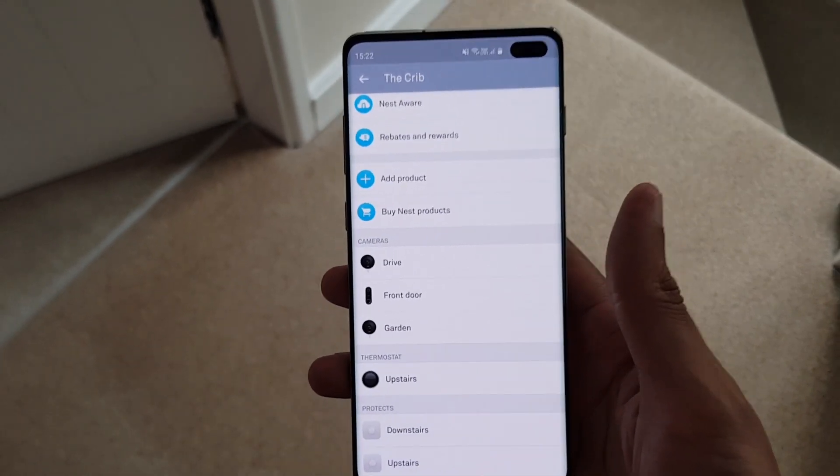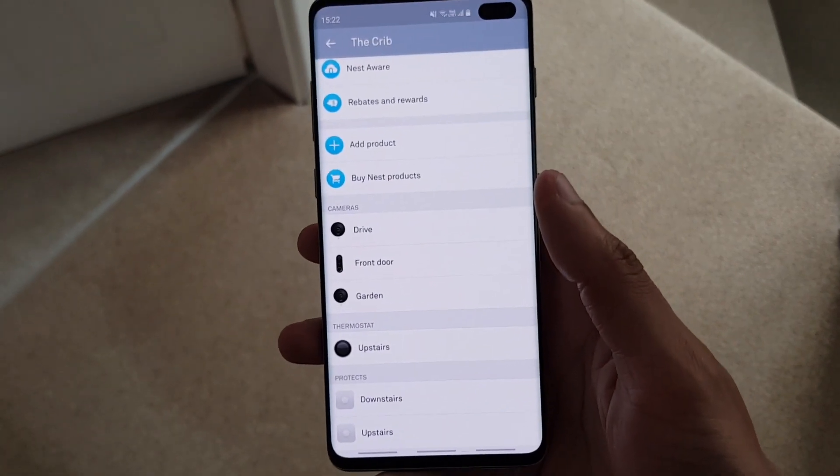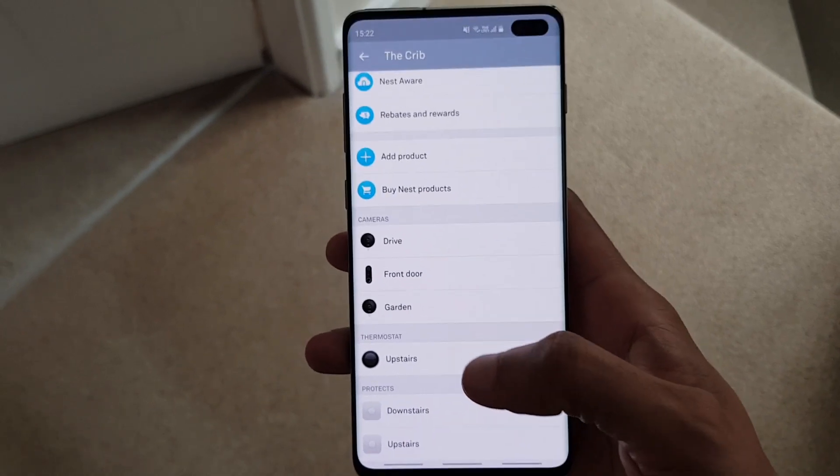So with the latest Nest update, they finally fixed this. You can update your Wi-Fi password or even change the Wi-Fi name that your device connects to straight from the app.